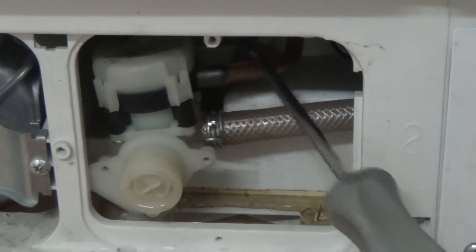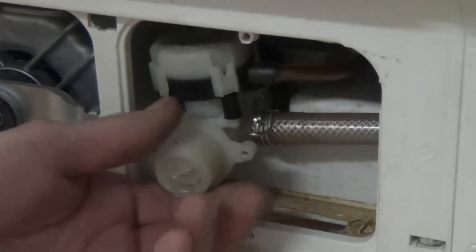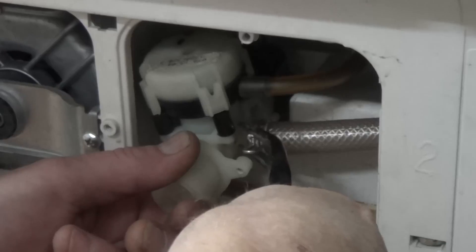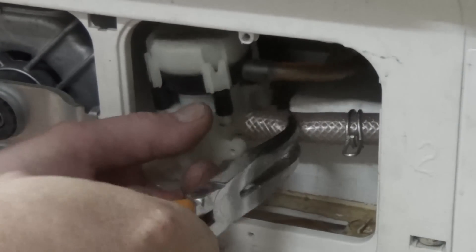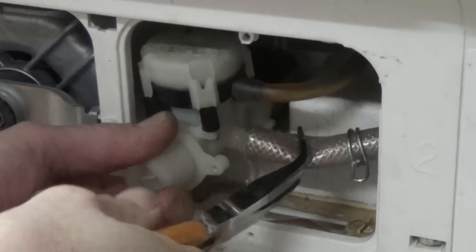There's a small pipe on the top that goes through to the diaphragm part of the valve, and this is what's causing the problem. It's not allowing the flow of water to go through to the machine on this bottom pipe within the time scale that the machine requires, and therefore the machine is stopping and an error fault comes up.